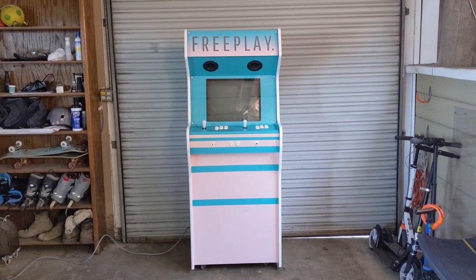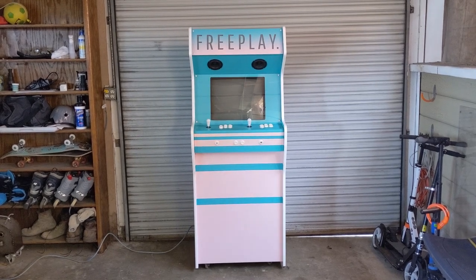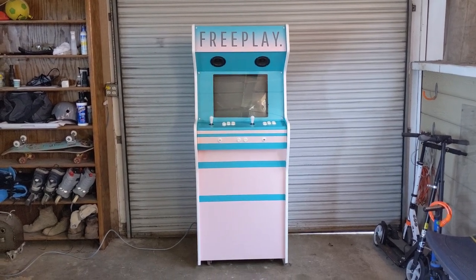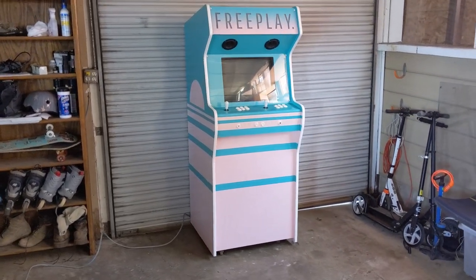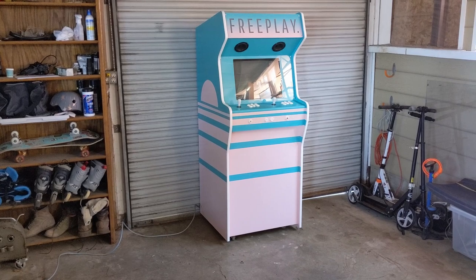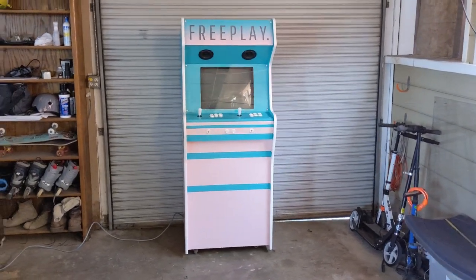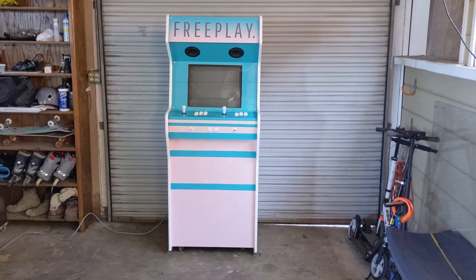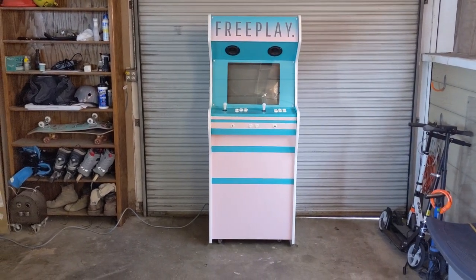In this video, I wanted to share my scratch-built stand-up upright arcade cabinet. It's two-player, fully custom-built out of three-quarter-inch MDF, and it's running a 20-inch CRT television powered by a Raspberry Pi 3B Plus running RGB Pi OS.